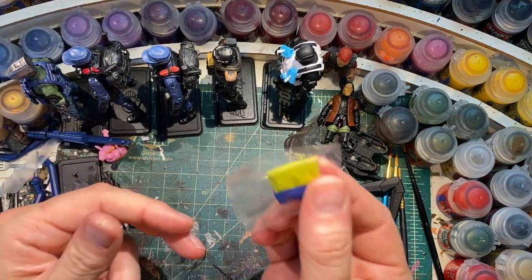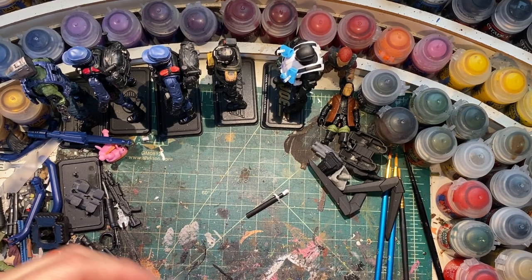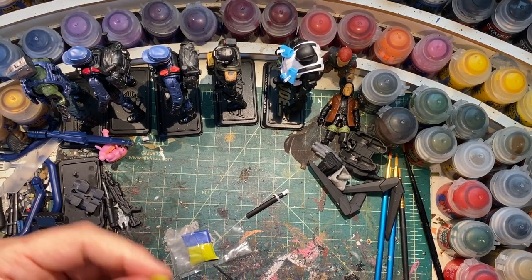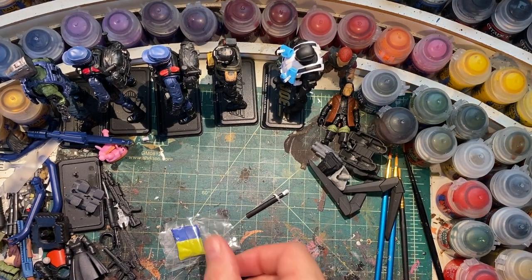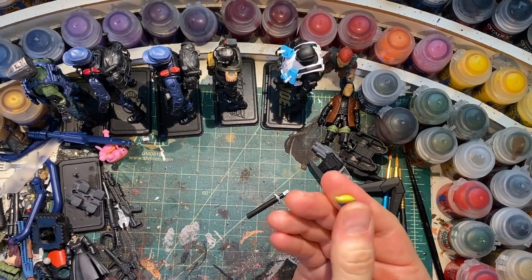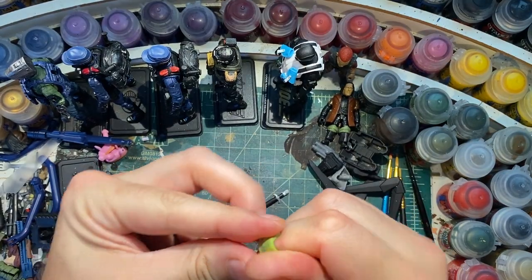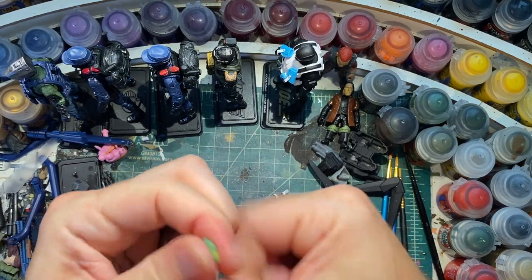The next thing I need is a little bit of green stuff. If you've never worked with green stuff before, it's awesome. I didn't know what it was for a very long time, and one of my friends introduced me to it and I've never looked back. It's basically a two-part epoxy, and you cut the size that you need and then you just work it together until it's green — because yellow and blue make green, which is why it's called green stuff.